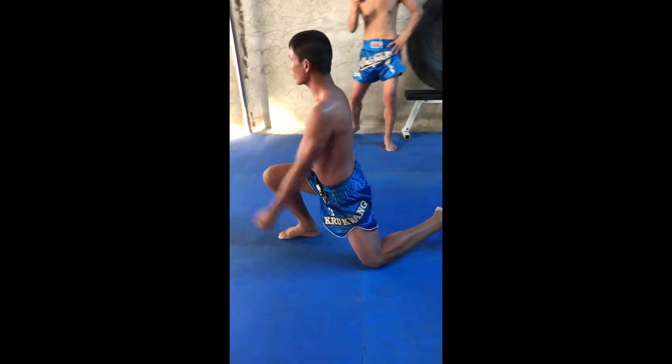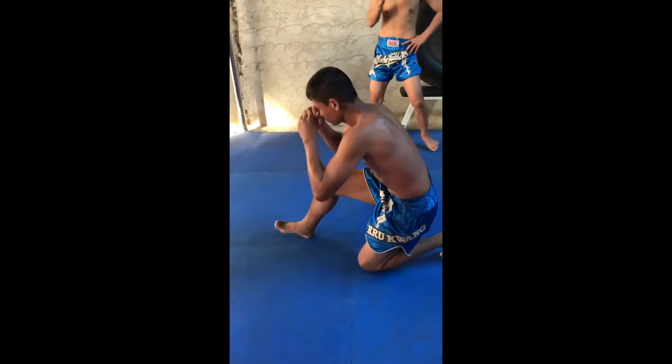Sit back 3 times. Then drop your front knee. Another knee up. 3 times.